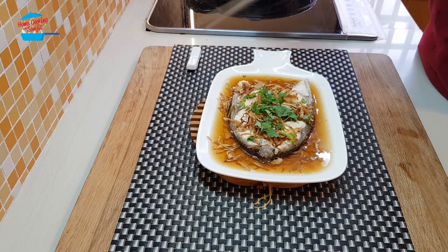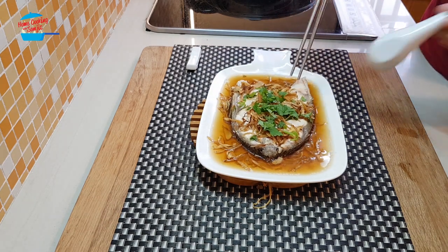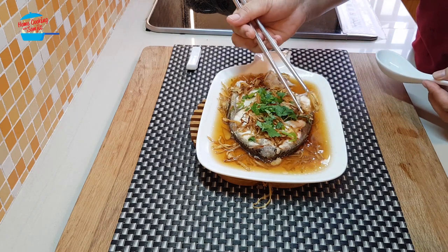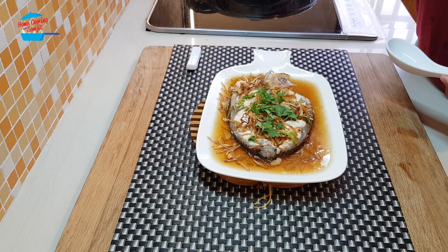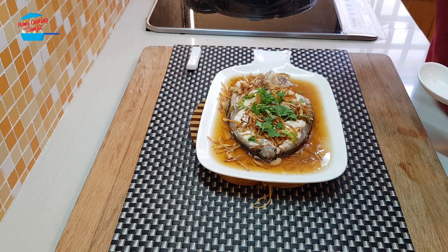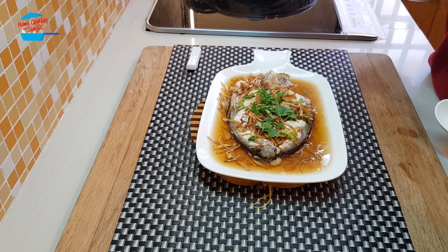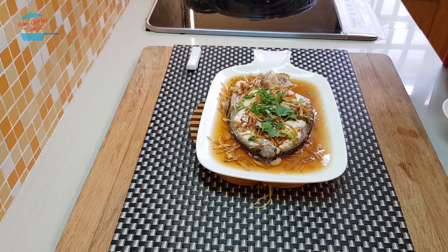Let's eat. Try. Mmm, wow. The fish is so fresh, and the spices of the ginger and the fragrance of the cooking rice wine — perfect. Very nice.